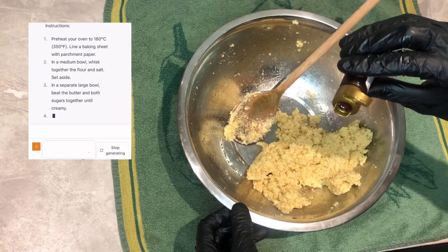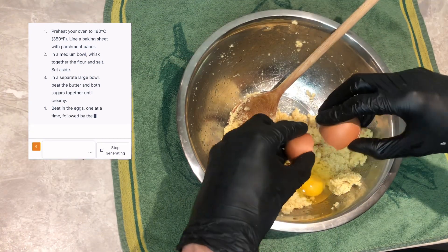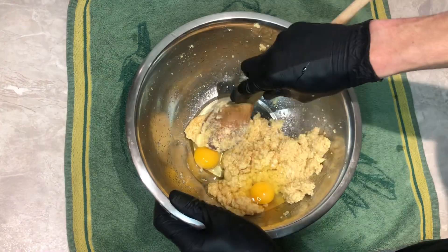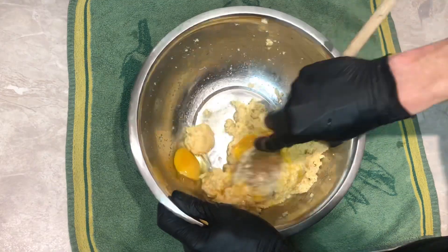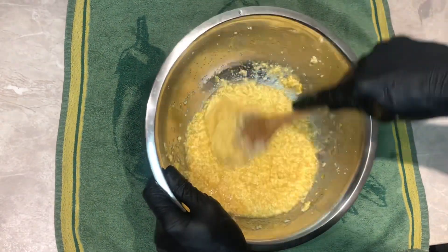Add the vanilla extract and the eggs, and you can mix all together until you get a nice paste.